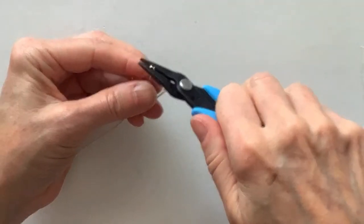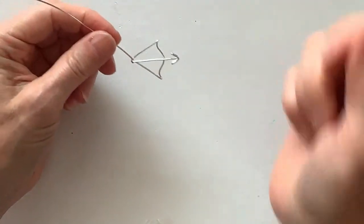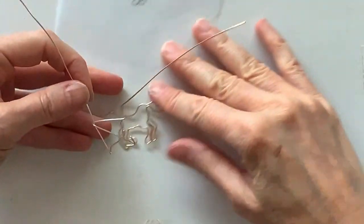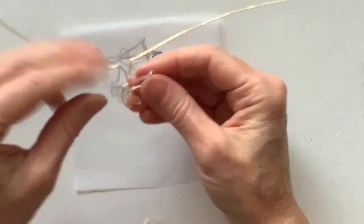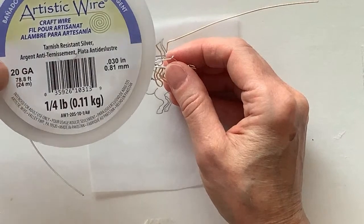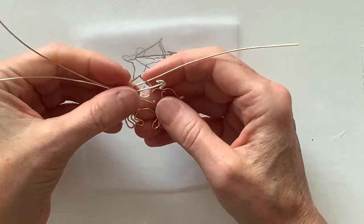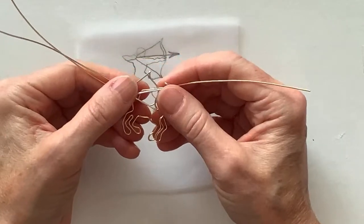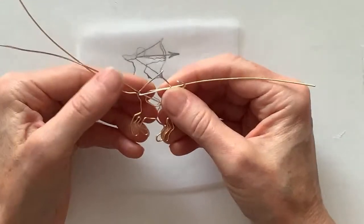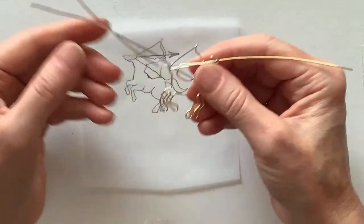I also have some flat wire I was thinking to try but we'll see if we have time. So here is the bow and arrow. What kind of wire are you working with? This is the artistic copper wire — both are 20 gauge tarnish-resistant silver. I use that for most of my samples. It's really nice and very easy to work with. Now we want to hold this in the right position and figure out how it's going to attach — put them in here, make sure the position is right, and bring this one down around here.